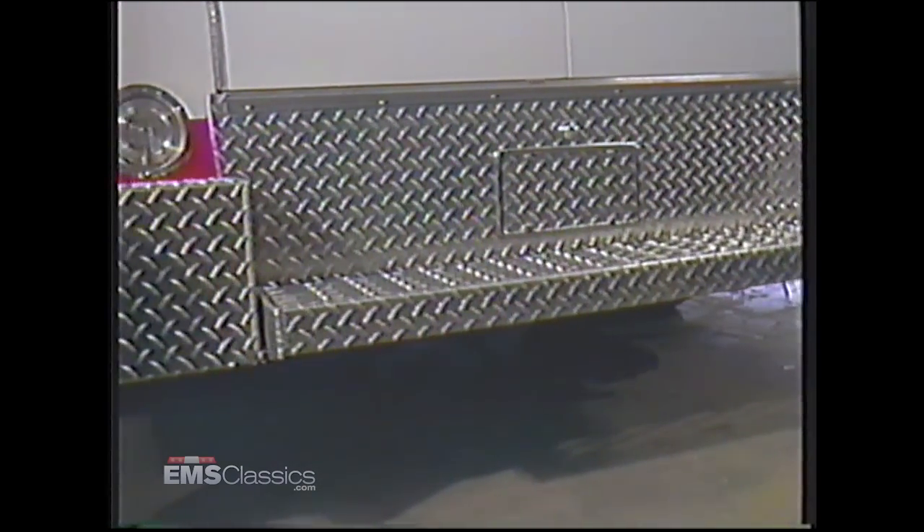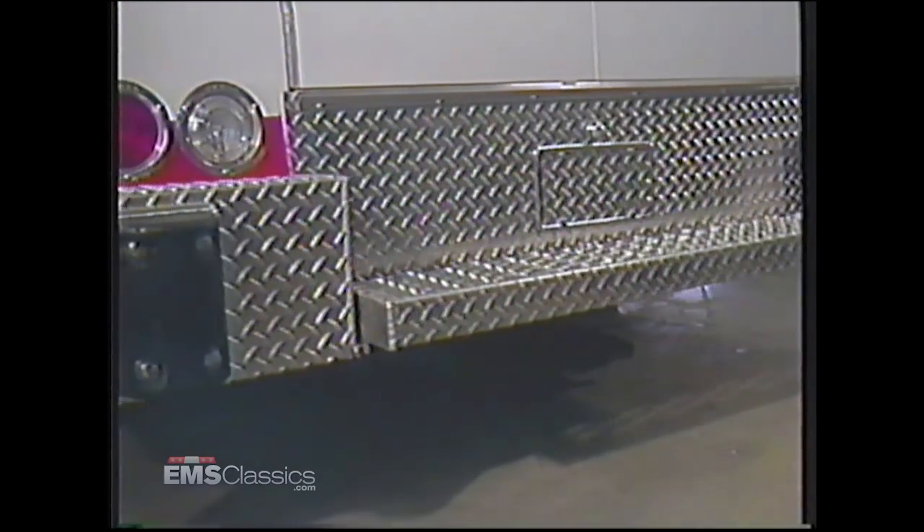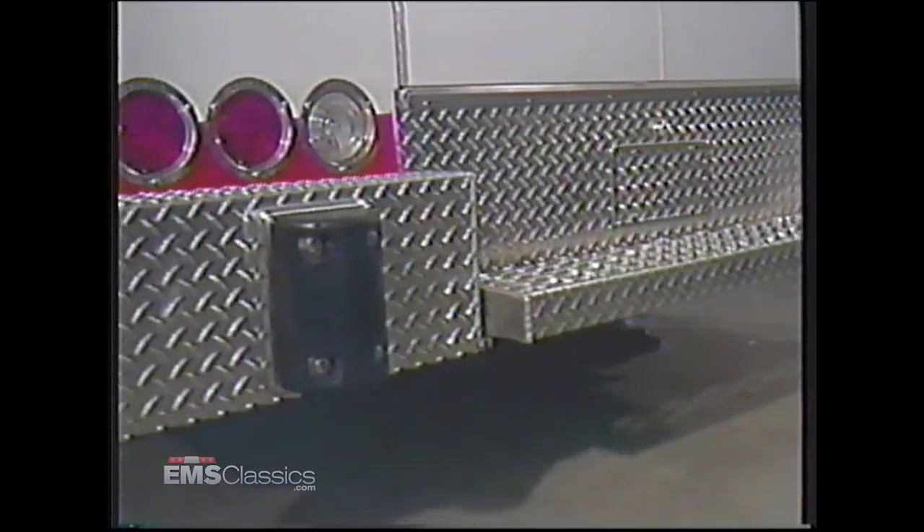Outside, a solid cast aluminum fender flare designed especially for Excellence is used in conjunction with our structurally supported rub rail to protect both sides of the unit's wheel wells. A customized welded aluminum bumper with rubber dock bumpers that extend beyond other projections provides maximum protection for the rear of the module. There is more than 60 cubic feet of compartment space, which is ideal for equipment storage.